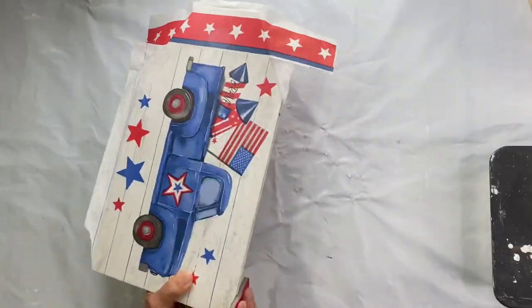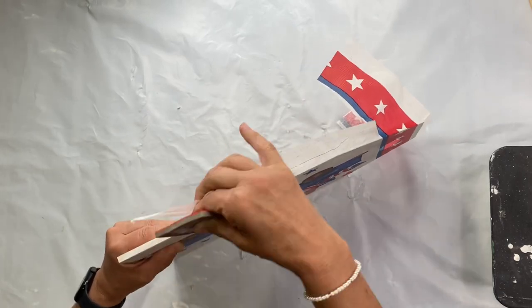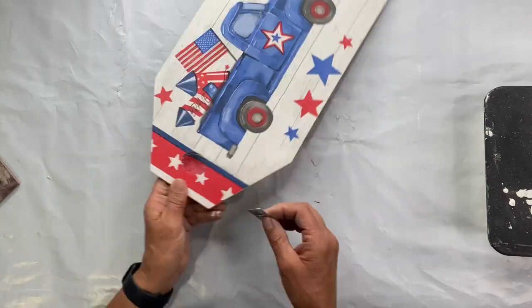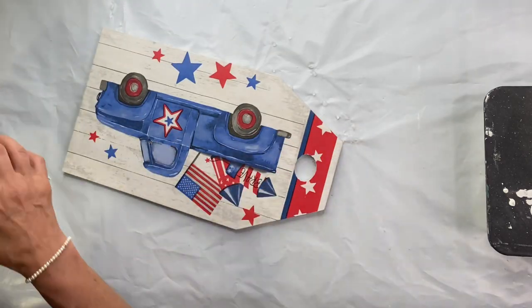Put this aside to dry. Once all dry, I'm gonna take a piece of sandpaper or a sanding block and go right down the edge to remove that extra paper. Then I'm taking a razor blade and removing the circle out of the tag.